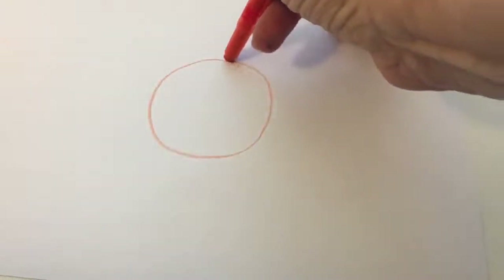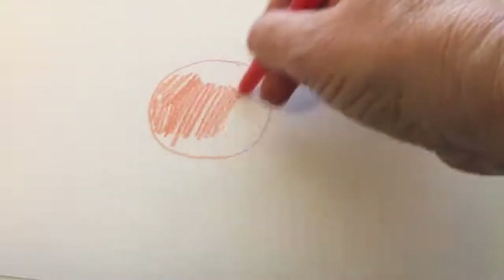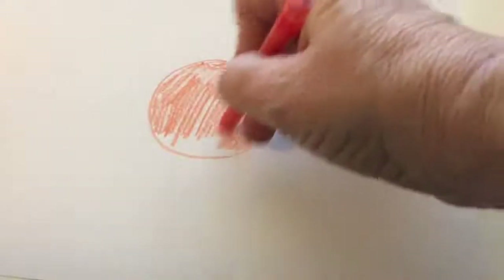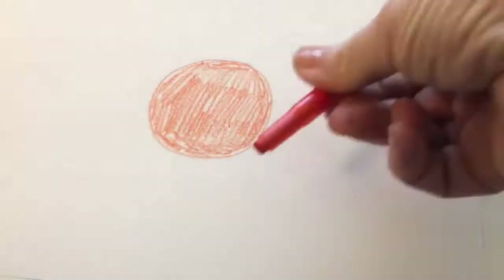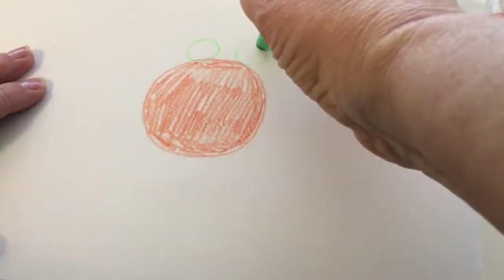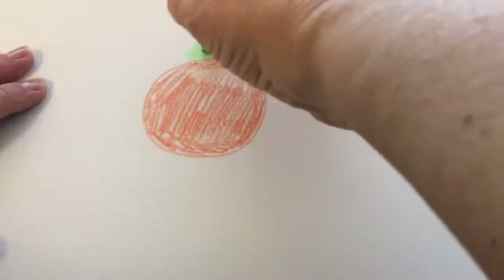First you'll start by drawing the spider's body, so you'll need to draw a large circle. You can trace around an object if that's easier, and then color it in. Next you'll grab another color — green in this case — and draw two small circles on top of the large circle. You'll also color those in; these will be the spider's eyes.